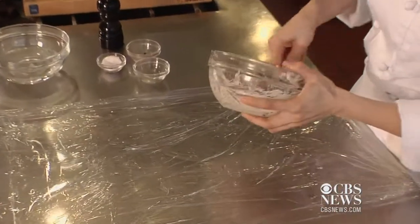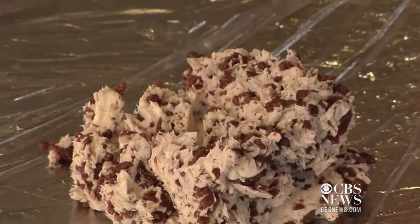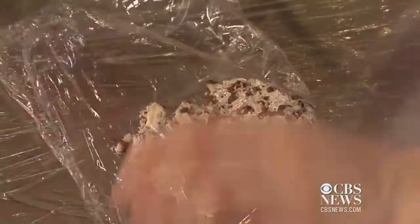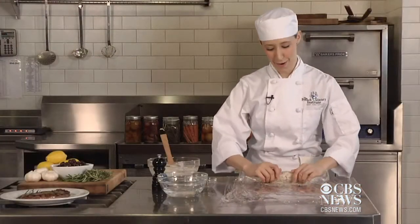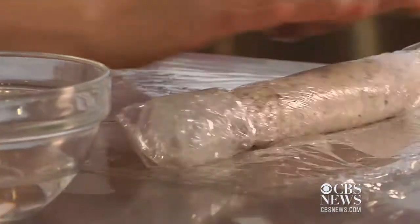Take one other sheet of plastic wrap and place it right on top. Plop your butter down. The olives and the rosemary smell so good. You're just going to roll it — kind of like cookie dough. Once you have an even log, go ahead and roll it up in your first sheet of plastic.